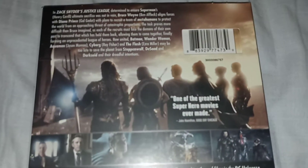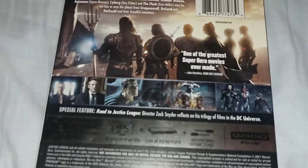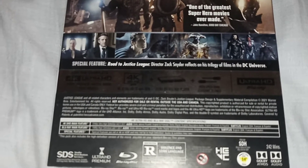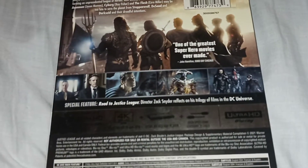Here's the back — Zack Snyder's Justice League. It's really cool, and the back looks quite different from the original. It's 242 minutes, and it's like how they did with the Lord of the Rings Trilogy extended editions.